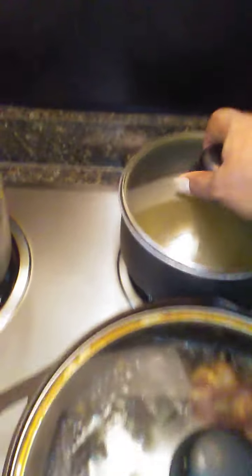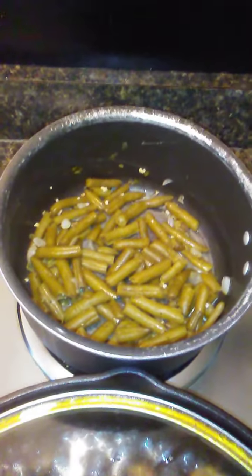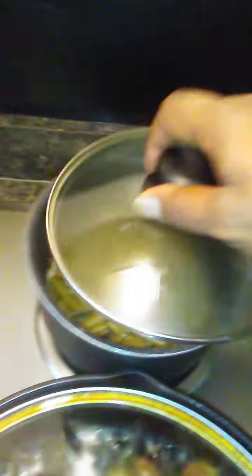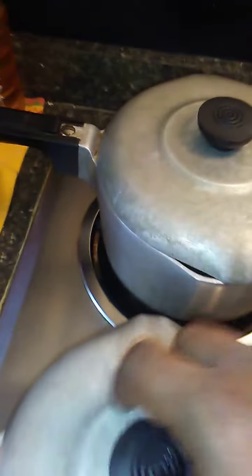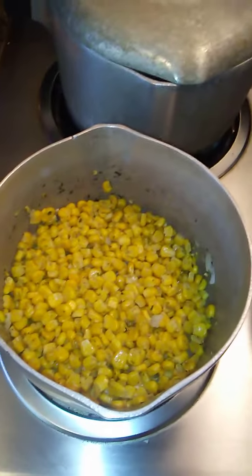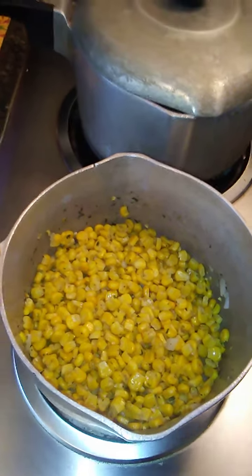And going with that, I got my cut green beans. Then I got my sweet potatoes going. And then I got my whole kernel corn.